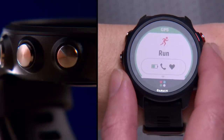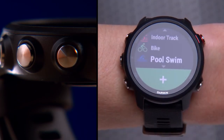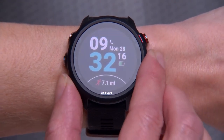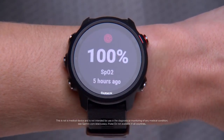Next are the up and down keys. With these keys, you'll navigate through the different menus, data screens, and widgets. For example, from the watch face, press the up or down key to cycle through preloaded widgets, including performance, health stats, my day, pulse ox, and more.